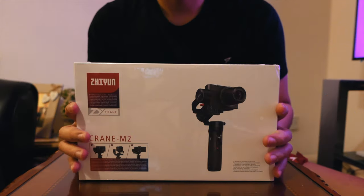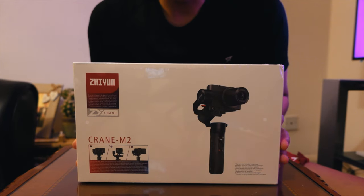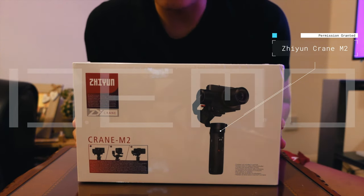Welcome to my channel Moonbeam TV. Our video for today is about the Zhiyun Crane M2. We're gonna unbox it, so stay with me guys. This product, the Zhiyun Crane M2, is made for small compact cameras, smartphones, and action cameras.